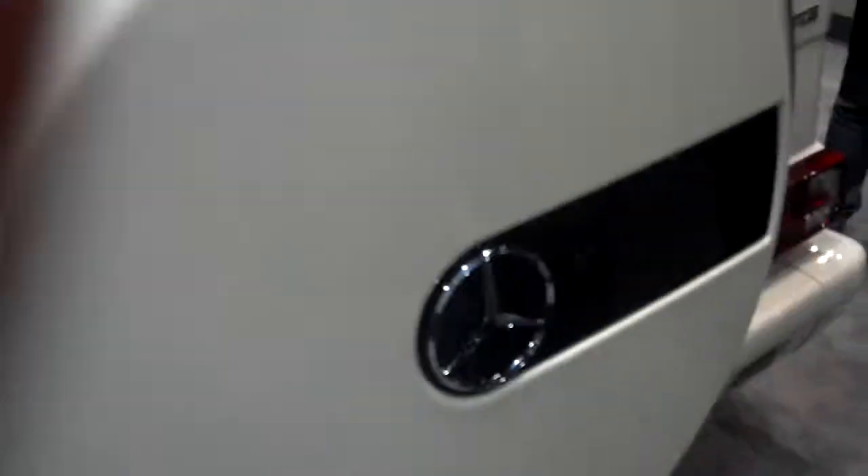I think it's locked actually. Chrome spare tire cover.